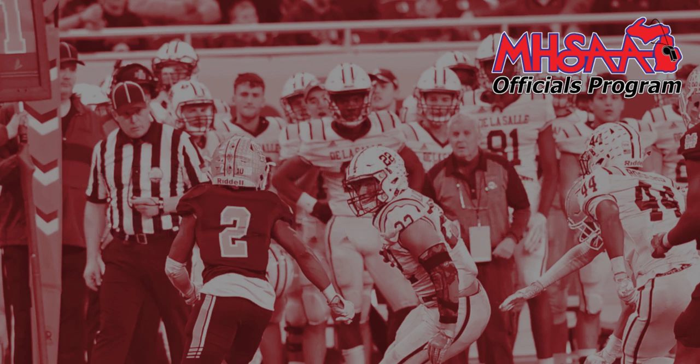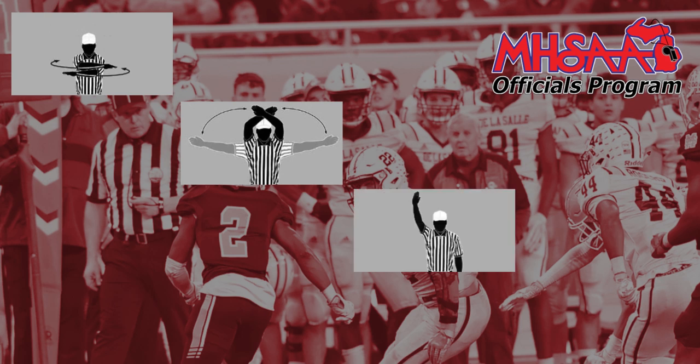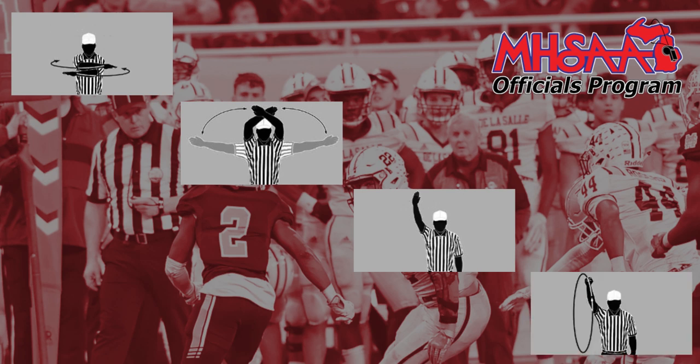Signals that indicate the end of the play include an incomplete pass signal, the stop the clock signal, a single arm extended to mark the forward progress of a runner, and the wind the clock signal to indicate that a runner has remained in bounds near the sideline. Because the play clock will begin immediately following the end of the play, there's no longer any need for the referee to signal ready for play when using the 40-second play clock.